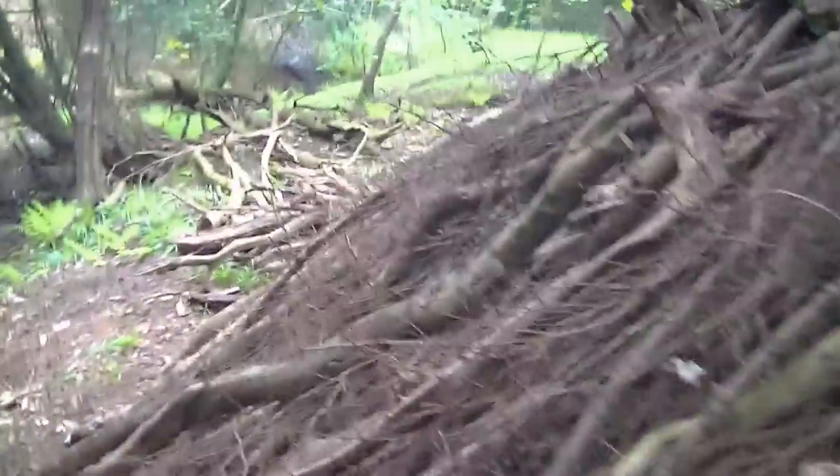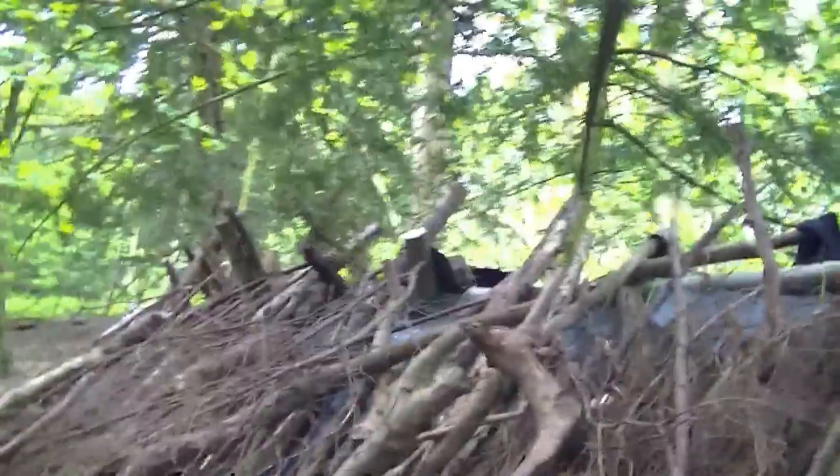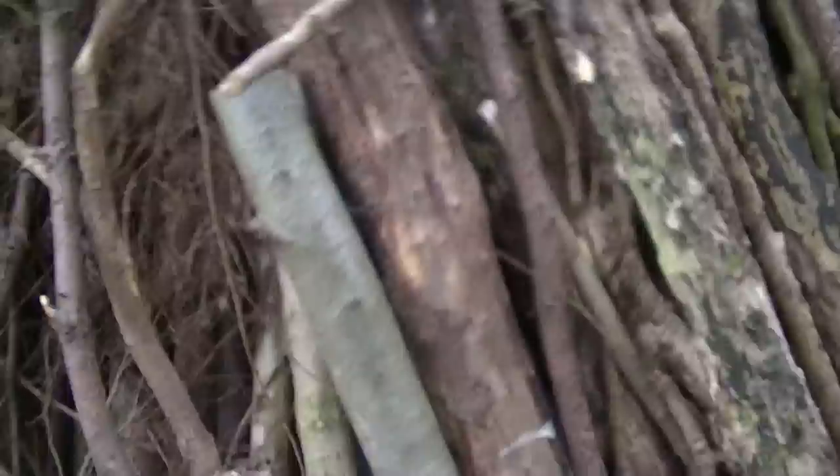We haven't got that much more to do really. We've pretty much finished the back off, covered it. There are just a few spots near the tarp where you can still see it. But the main thing we've done is totally covered off this area here, this side.